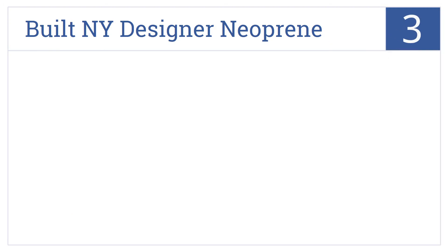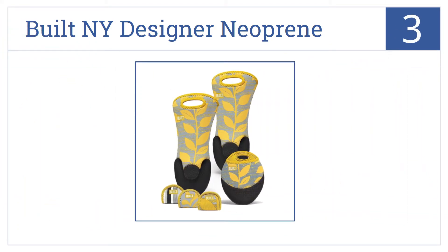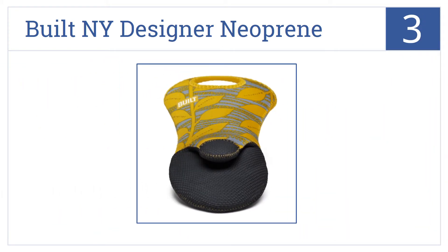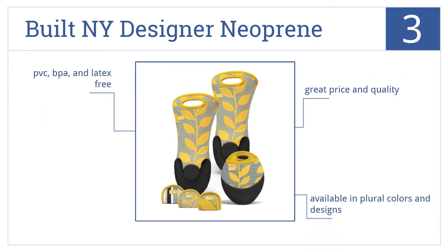Now for number 3, this 5-piece Built NY Designer Neoprene Set is both attractive and effective, with mitts and potholders enough for most any cooking situation. They're a great price and great quality, they're available in plural colors and designs, and they're PVC, BPA, and latex-free.